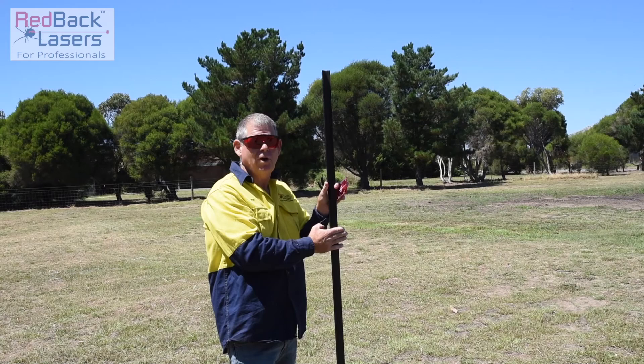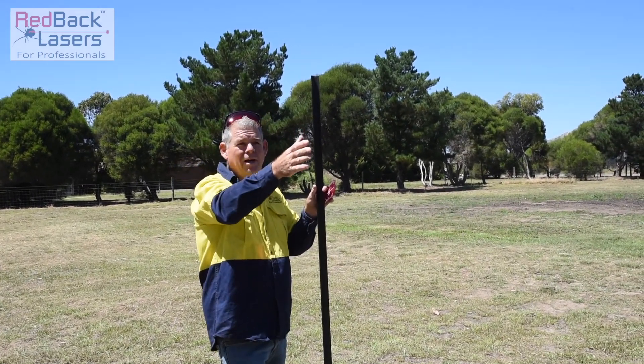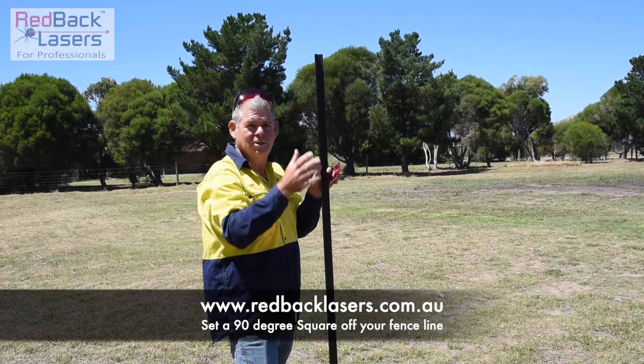Use that as my post to track to. Turn my laser around on the strainer, track to this, and then do our 350 metres each way and do our fence off at the right angle.